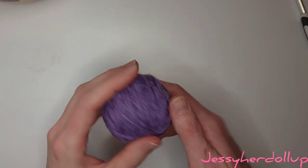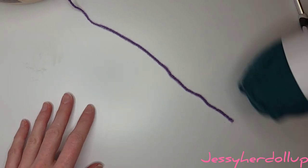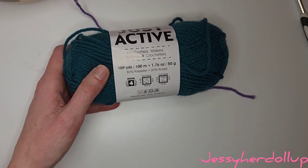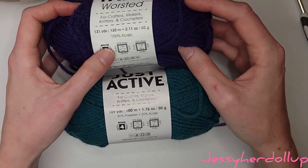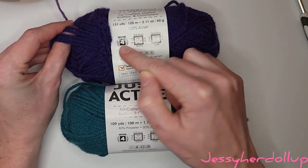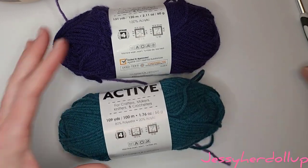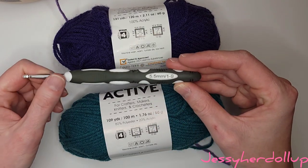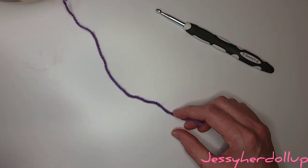I'm going to be using this shade of purple, which is yarn from the Dollar Tree. I don't have the original package, but this is similar yarn — it's a polyester or acrylic. What you need to know is that it's a medium number 4, also considered a worsted yarn, and I am going to be using a 5.5 millimeter crochet hook, which is also a size I or size 9.